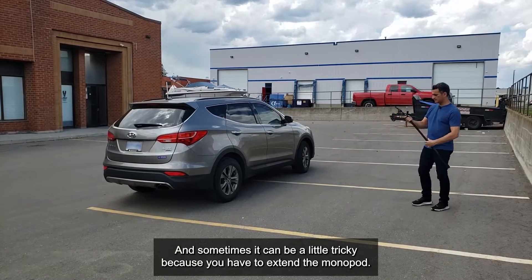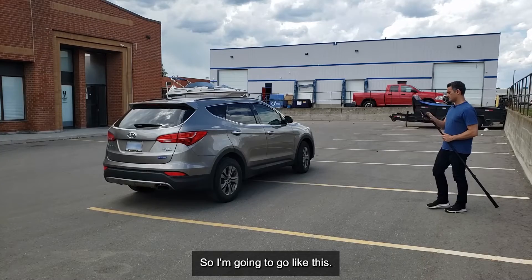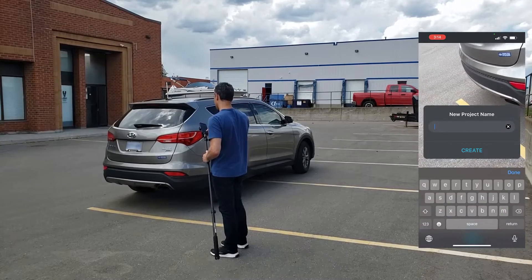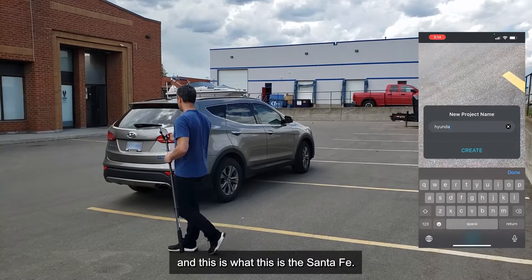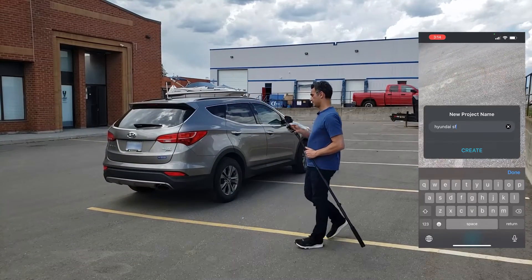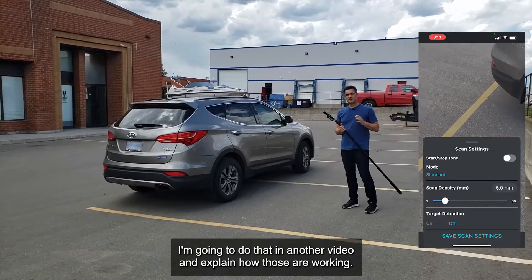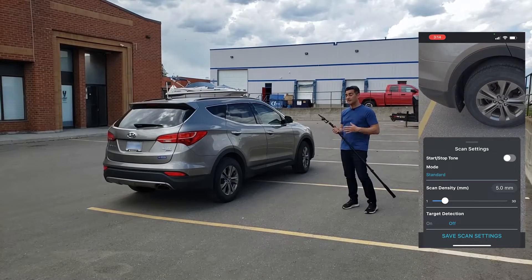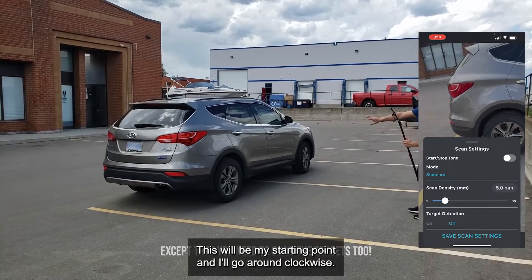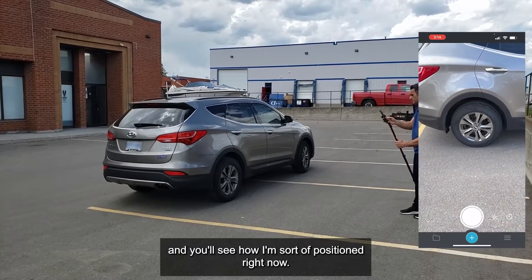Let me get started. I'm going to name this the Hyundai Santa Fe — I'll just call it 'Hyundai SF.' I'm going to create the scan with five millimeter resolution. I'm not using targets on this one — I'll do that in another video — but that wouldn't change your scanning method. This will be my starting point and I'll go around clockwise, save scan settings.